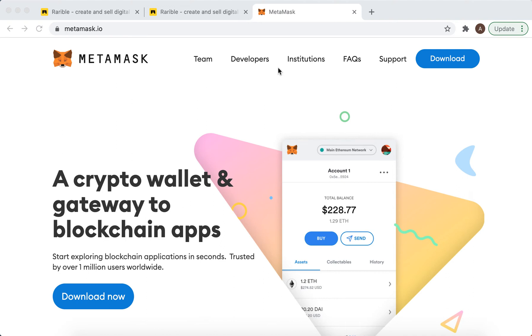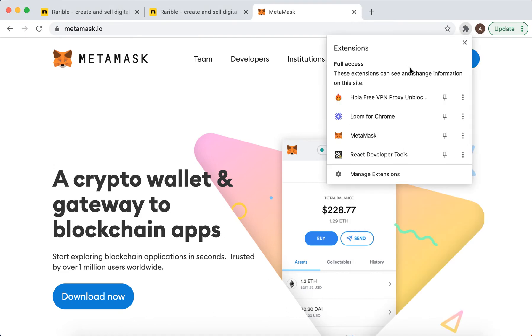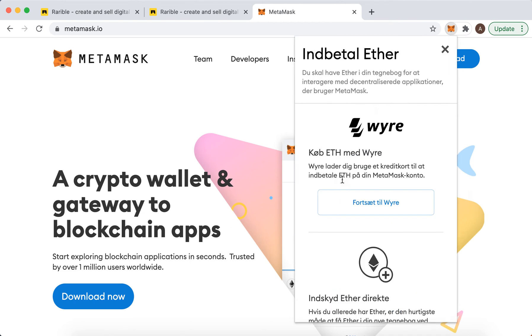How to top up your MetaMask wallet. You need to install the Chrome extension — I'm doing it from the Chrome browser. Here I can just open MetaMask and then I just need to click Buy.